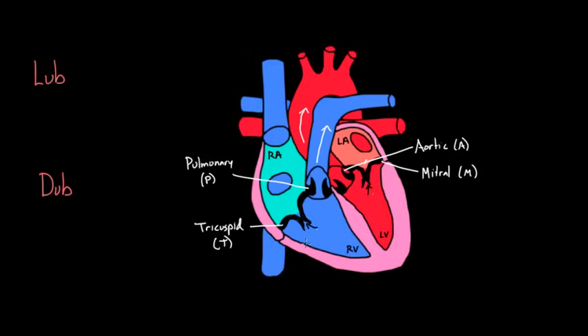When the backflow of blood is prevented, the valves snap shut. Specifically, the tricuspid valve and the mitral valve snapped shut, and that makes a noise. When T and M snap shut, that makes a noise we call lub — that's the first heart sound. Sometimes people call it the first heart sound, or even shorter, S1. So if you hear S1, you know they're talking about that same exact thing.